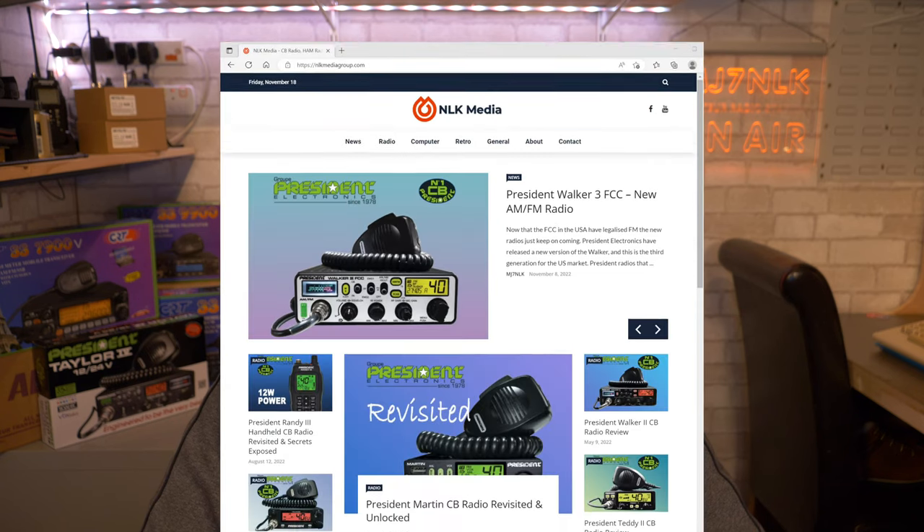Today we are looking at the President Taylor 4 CB radio. We will be taking a tour of the box, doing an unboxing, undertaking power tests, modifying the radio and accessing the hidden services menu, so do stick around. You can also visit our website nlkmediagroup.com where you can download our service document for this radio, which contains the key configuration information.